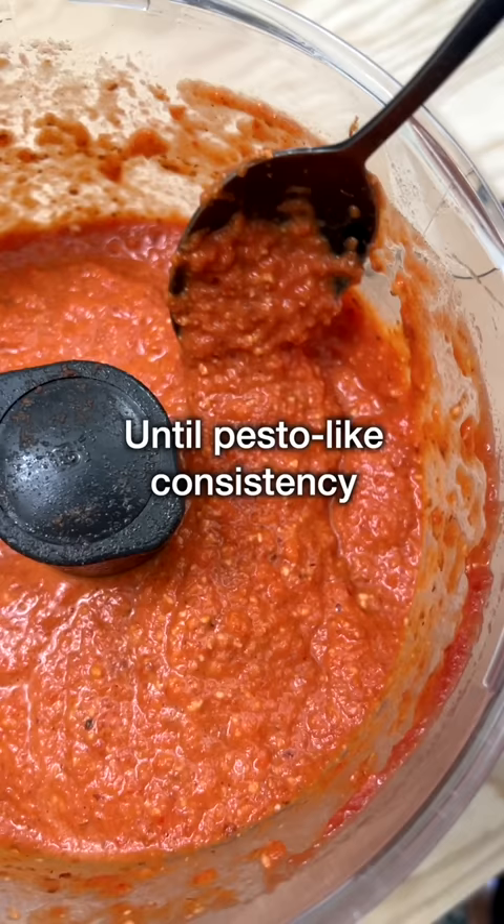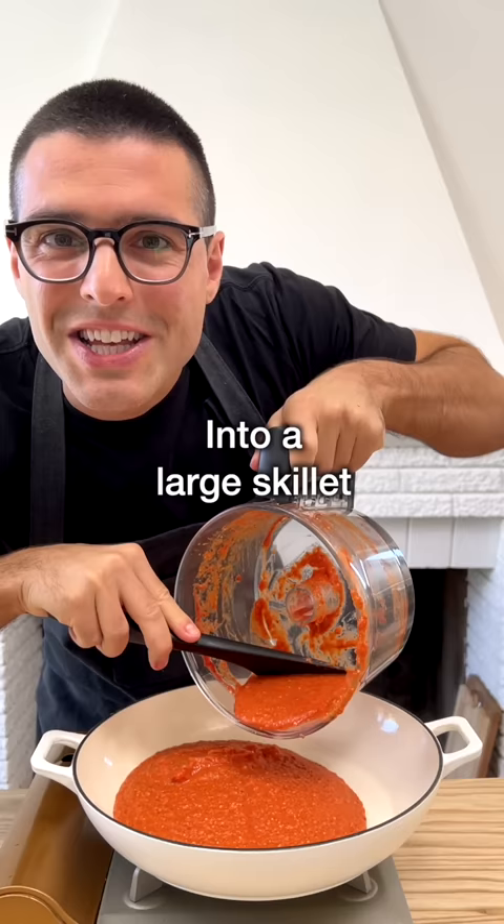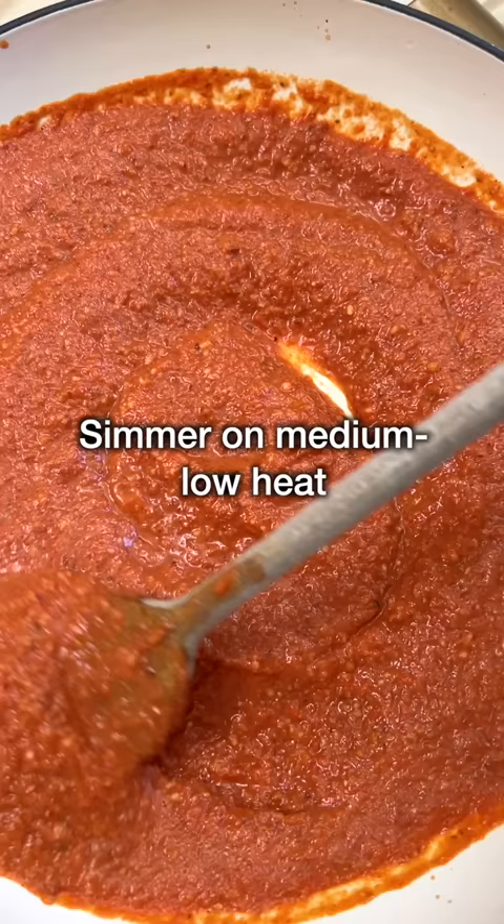Blend for a few minutes until you reach a pesto-like consistency. Transfer the red pepper sauce into a large skillet and simmer on medium to low heat for about 10 minutes.